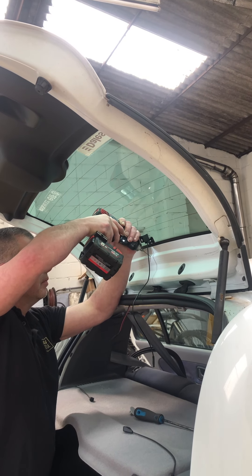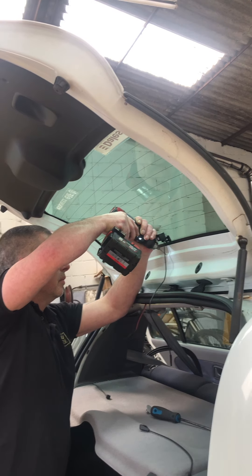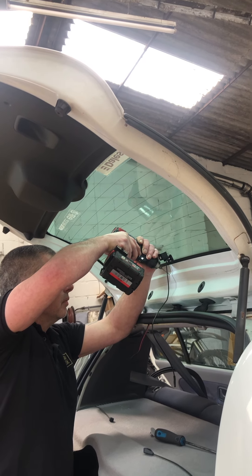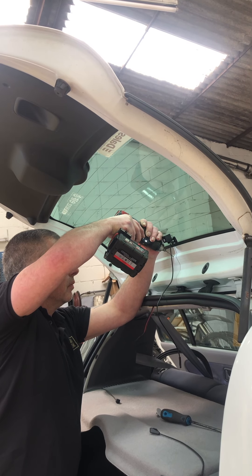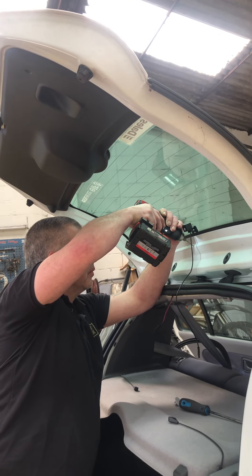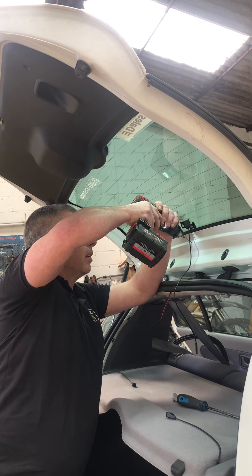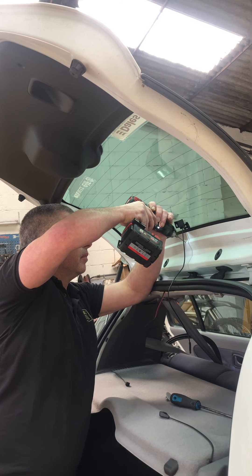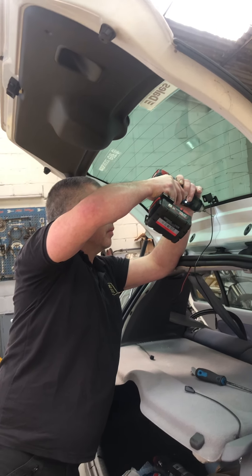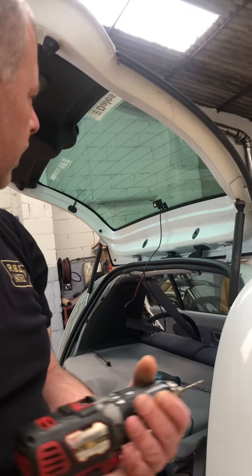It's just putting a hole a little bit. Done, done, yeah.